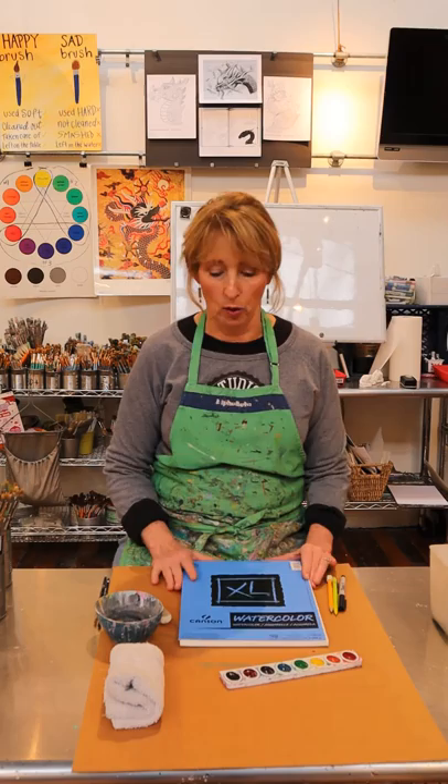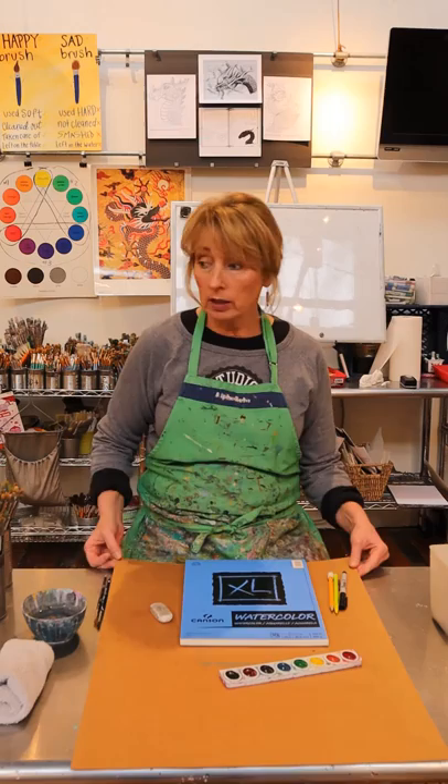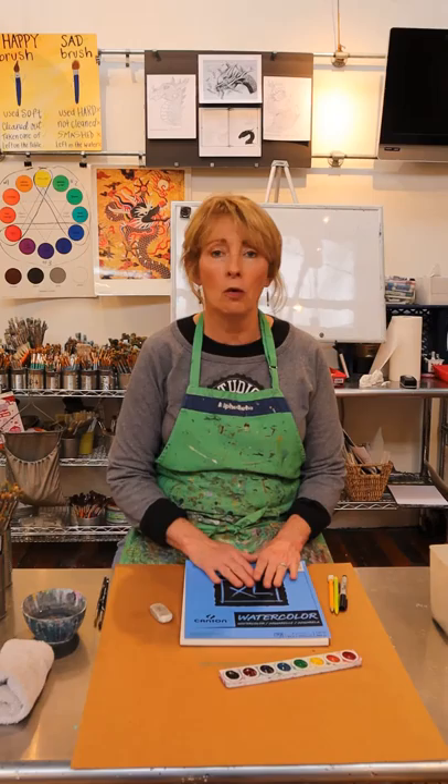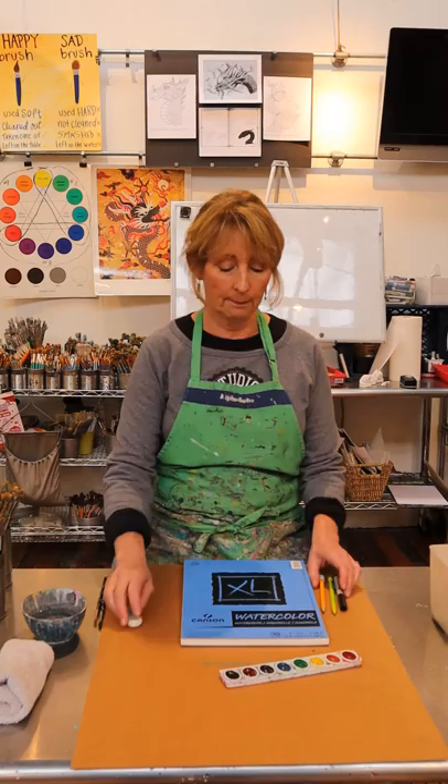Hi everybody, for today's art project these are some of the things that you're going to need at home. Look around the house and see if you can find something to protect the table. I'm using a big piece of cardboard, but you can use a newspaper, old plastic tablecloth, or any kind of covering that you can find. Most of the time here at the studio we don't cover our tables at all, but since you're at home find something to put underneath your painting.